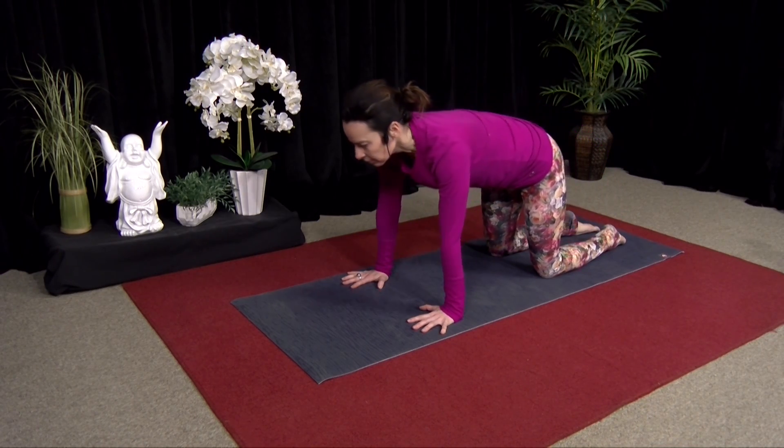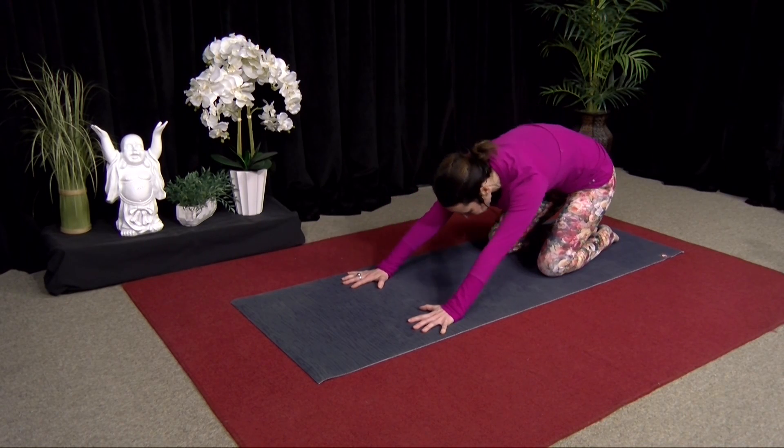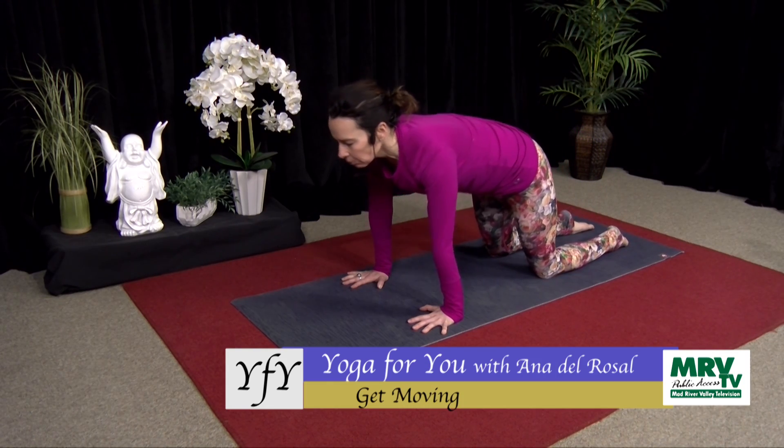Inhaling. And exhaling, scooping your belly in. And just one more like this. Inhaling. And exhaling, belly in.